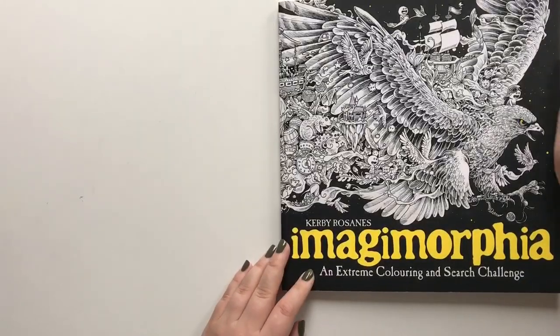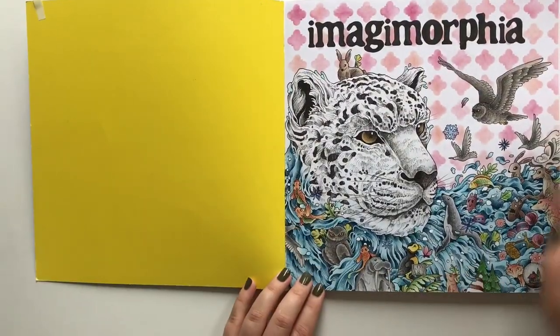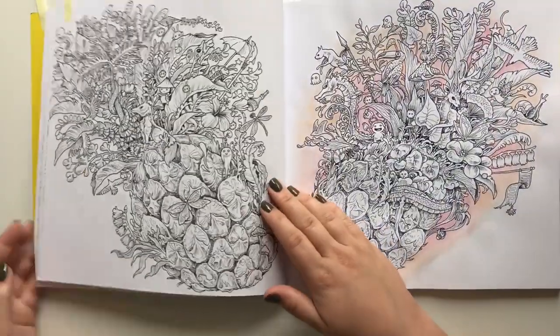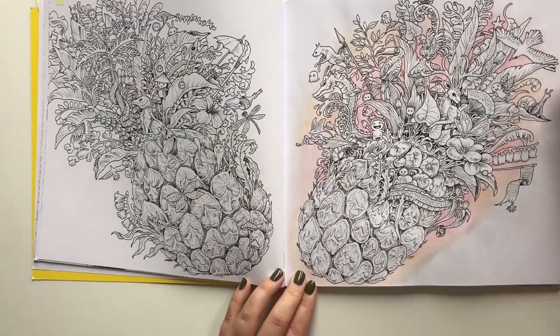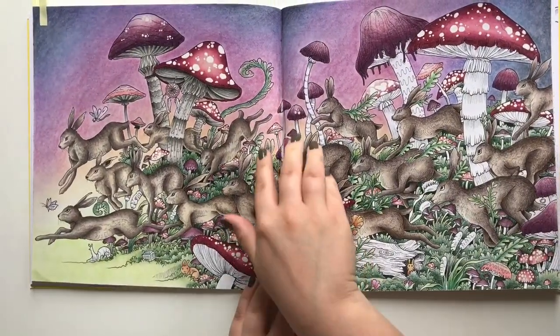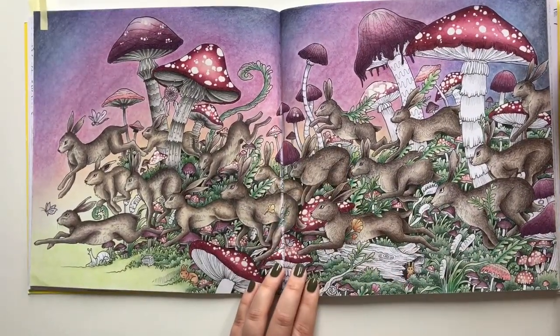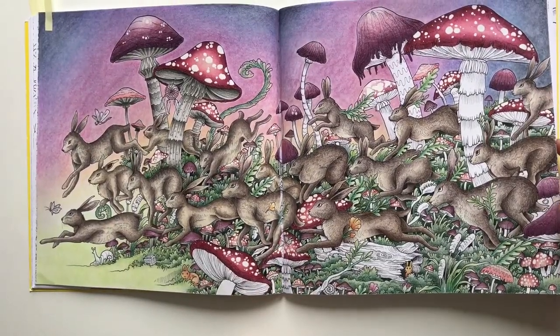Regimorphia by Kirby Rose Sands — his second Morphia book. I have colored the title page, and I have started this pineapple picture, but I hate the background so I need to fix it. I am almost finished with my hairs — they are more than half a year old, so I need to get going.